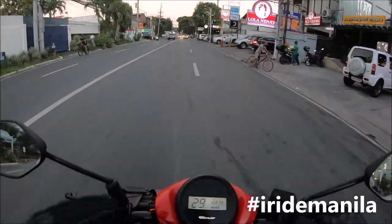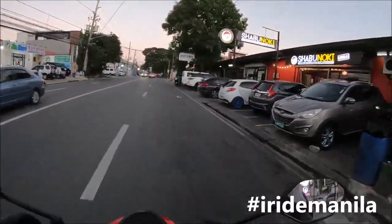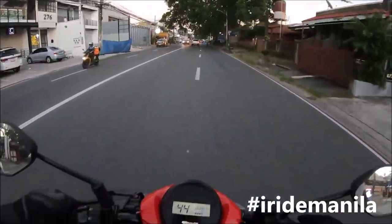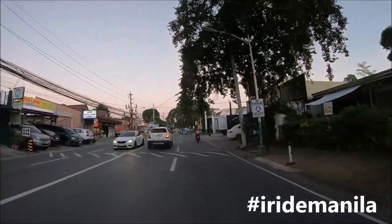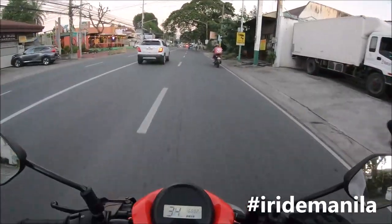If you look at it for the price — 72,000 SRP — you get a brand new scooter that's very, very good on gas consumption. And you have almost nothing to change, apart from if you really want to customize it yourself.